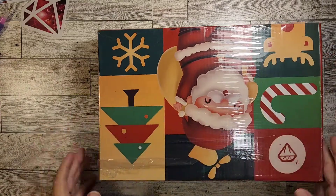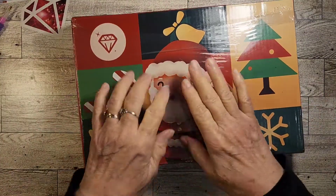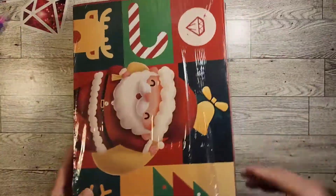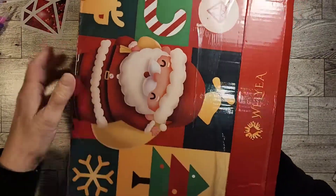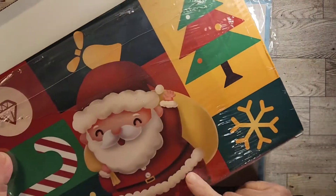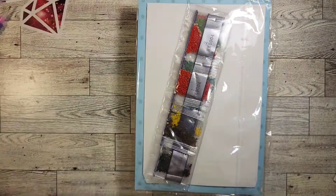That's what we do is pray for each other. Anyway, it came in this — I already opened the box. So let's get into it. It's got a lot of stuff in it. I didn't even know Amazon did these little gift sets. This is really awesome.